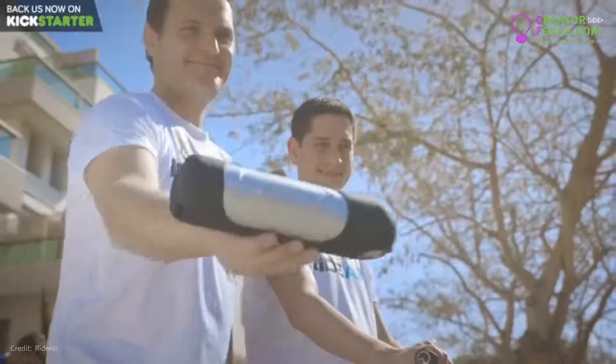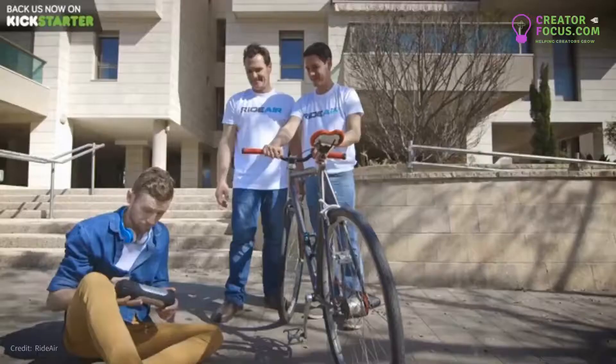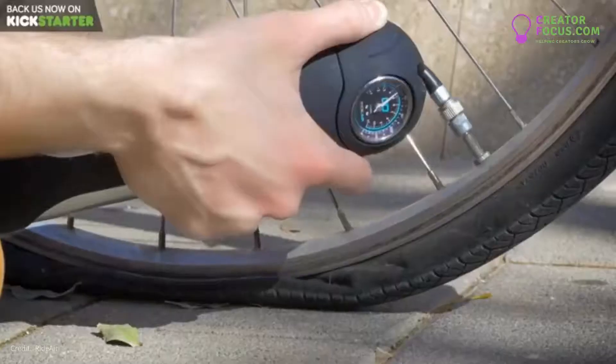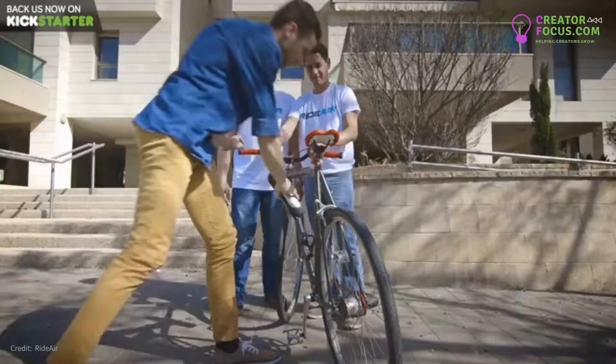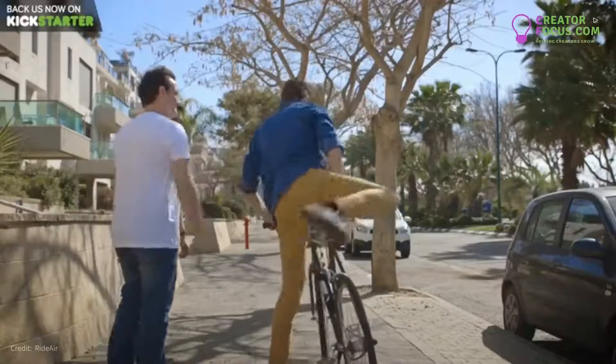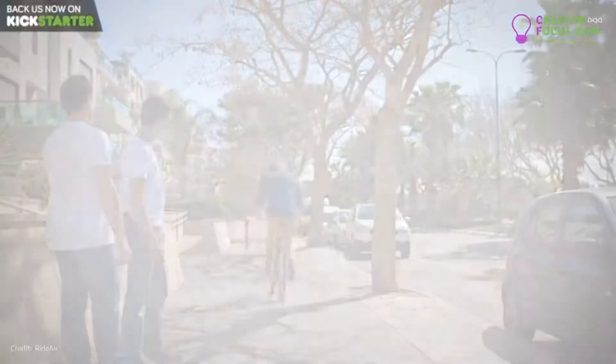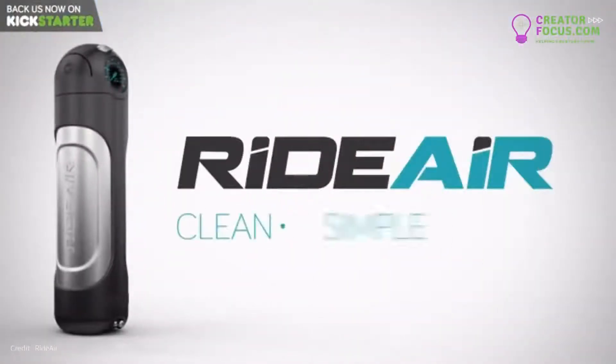RideAir is the next generation of effortless air pumps. And it works at the push of a button. Just like you're used to. Just as it should. RideAir is clean, simple and efficient.